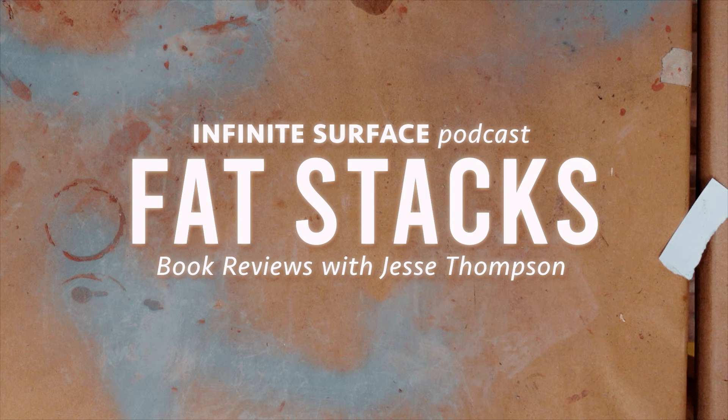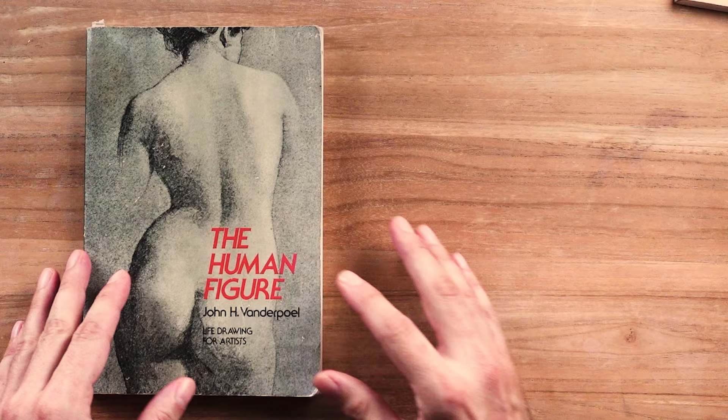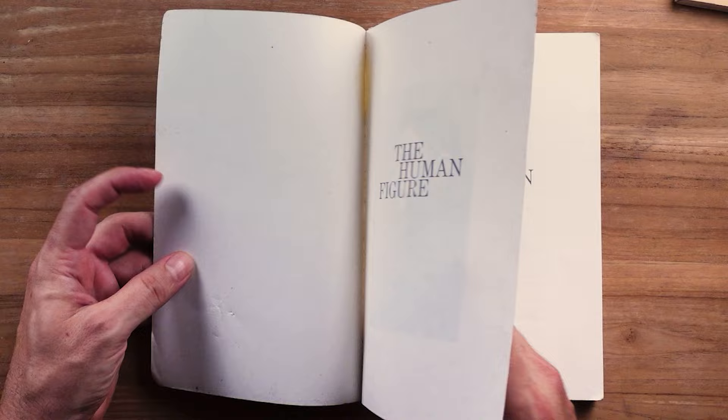Welcome to the Infinite Surface Podcast, Fat Stacks. Today we're going over 'The Human Figure' by John H. Van der Poel. This is a funny one — I think this is going to be one of our shorter videos because this is one of my favorite anatomy books that I do not recommend.